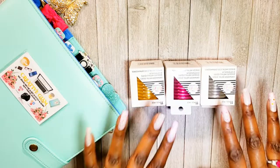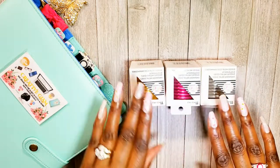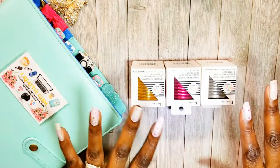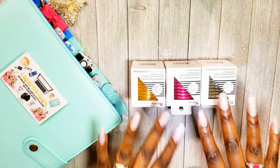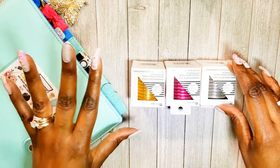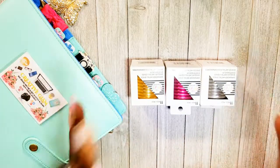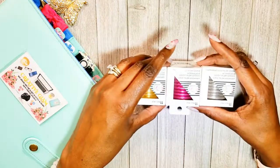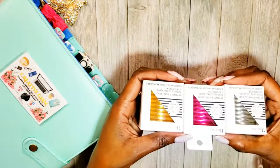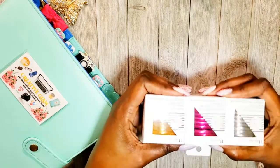If anybody knows where I can get the teal colored metal expander discs, let me know down below. I'm probably going to use the gold ones now since I don't have the green ones, but I'll take one more shot at finding the teal ones before switching. If I can't find the teal, I'll go ahead and use the gold metal discs. I'm so excited that I finally have them — I cannot wait to get these in my planner!